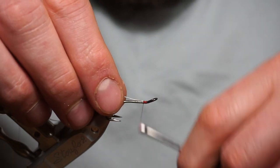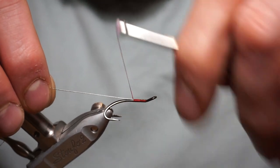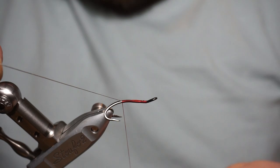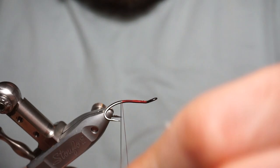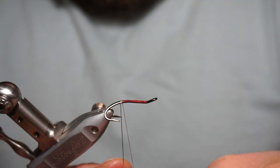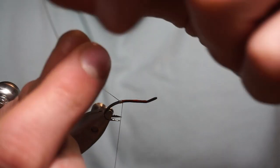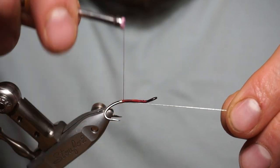This is a red UTC Ultra Thread in 70 denier. Wind the oval silver tinsel rib on — it's a silver tinsel uni-french rib in small. Wind it until you get to about the point of the hook for your tag. Form your tag: two, three, four, or five turns. Come between the two hooks underneath, tighten up, and secure it in with a thread turn.